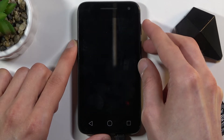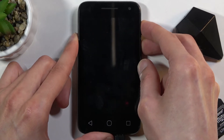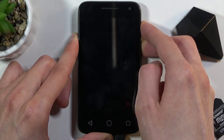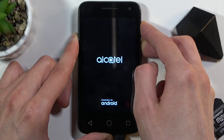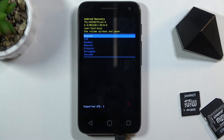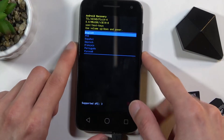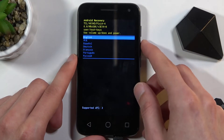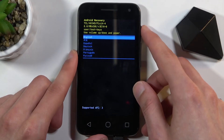Just give it a second — hold power key and volume up — and there we go. As you can see, it takes us to recovery mode. From here we will need to use the volume keys to navigate through this menu, and the power key will be used to confirm whatever is selected. I'm going to stick with English right here.